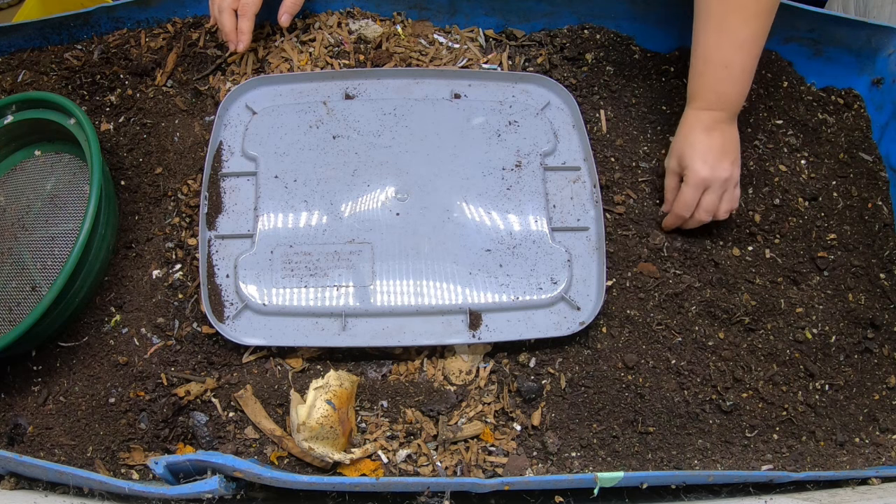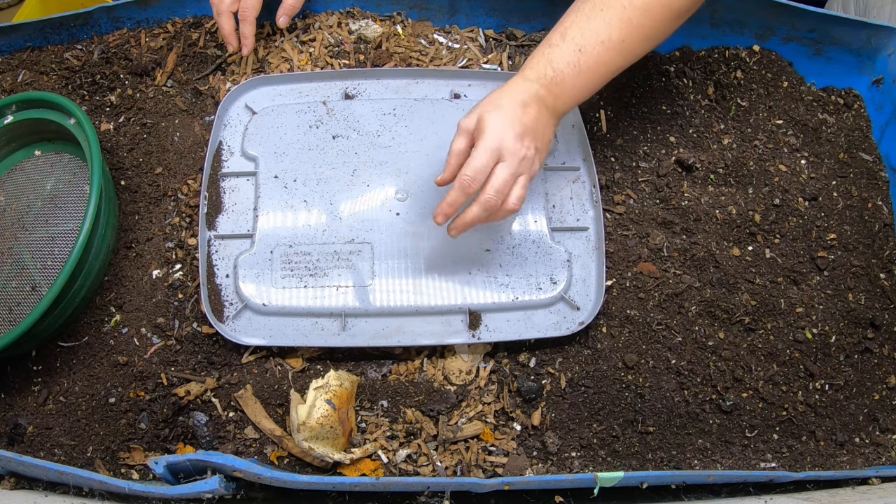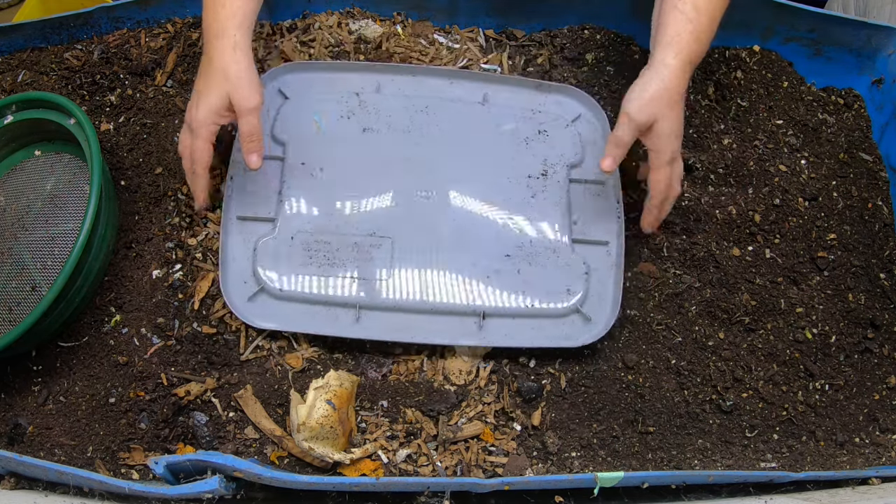I do add a little bit of water and a little bit of worm food of some sort so that anything that hatches or I missed has something to eat until they're eventually used out in the garden.